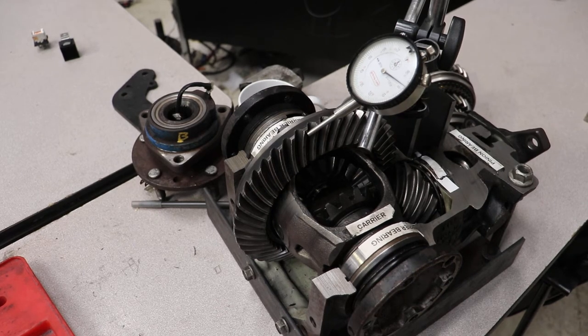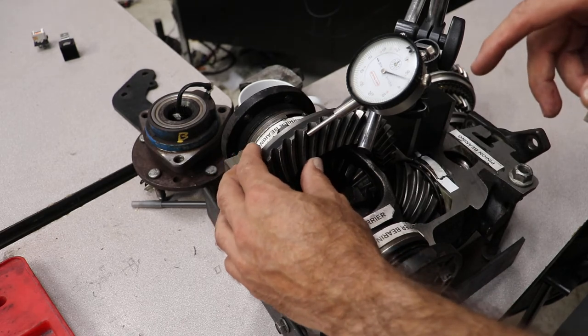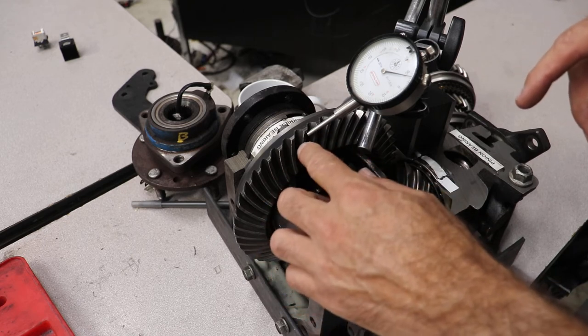When you're taking your ASC test for manual transmissions, if you see the dial indicator set up like this, what they're measuring is ring gear backlash.